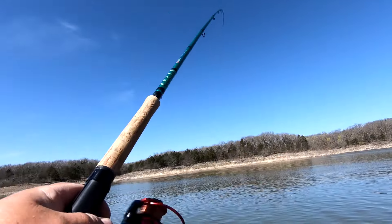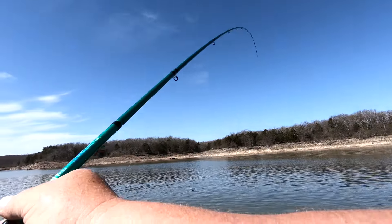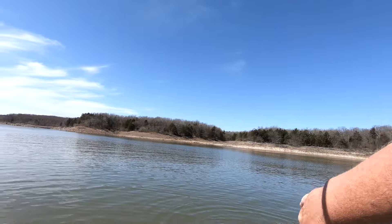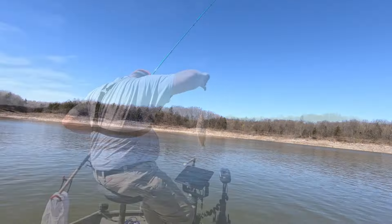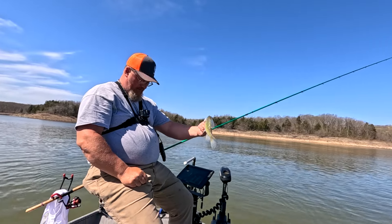There he is right there — looks like a good one. Oh yeah, that's a real nice one. There we go — right there. There's a nice 11-inch fish right there.